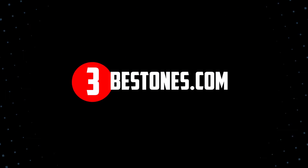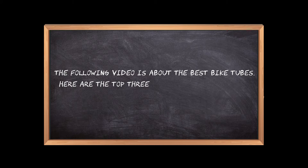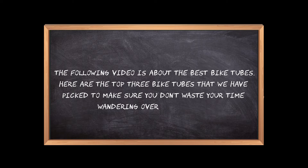Welcome to the3bestones.com. The following video is about the best bike tubes. Here are the top 3 bike tubes that we have picked to make sure you don't waste your time wandering over the internet.